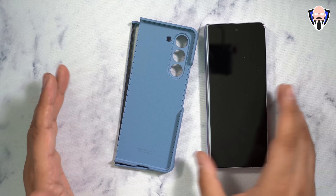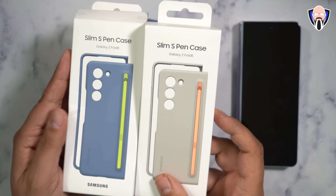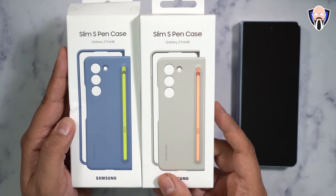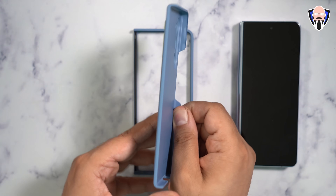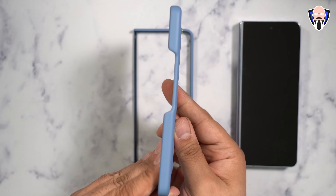As you're transferring all that content, you obviously want to protect your device. Samsung provided me a couple of cases that I really like — the slim S Pen cases, which are absolutely essential for any Z Fold 5 user. One of the reasons is how incredibly thin the case is. This is how thick the entire case is on the back — it's crazy thin.